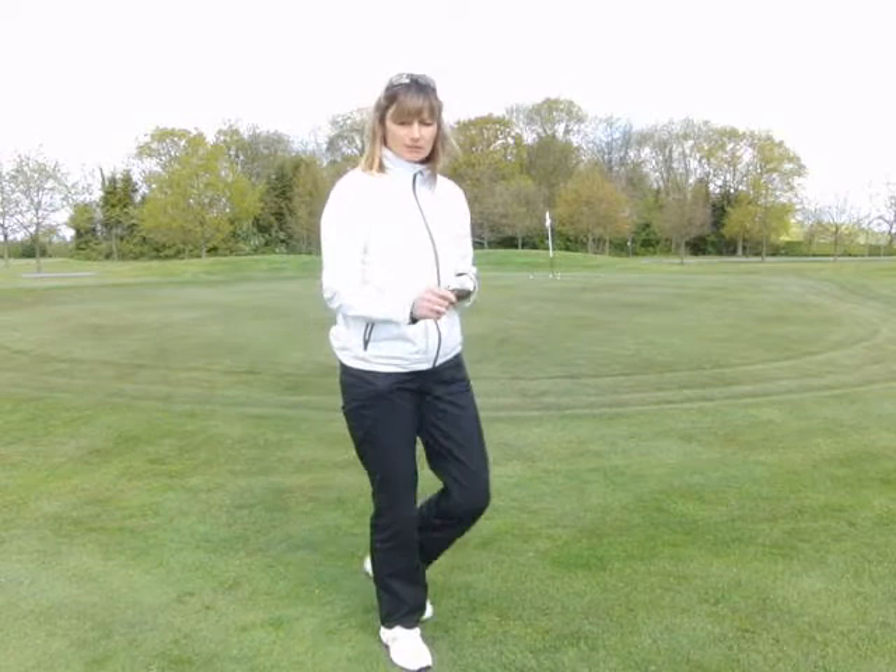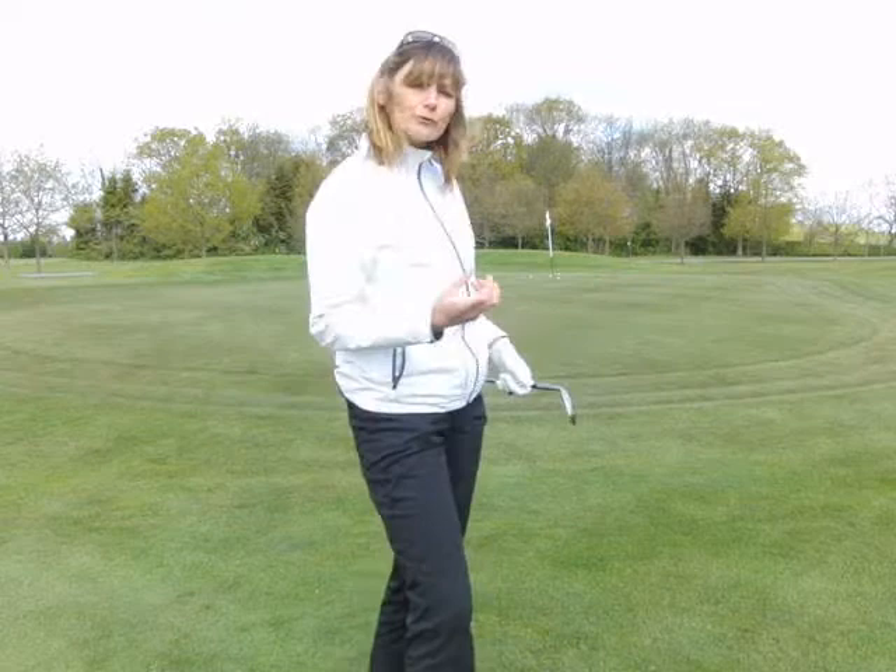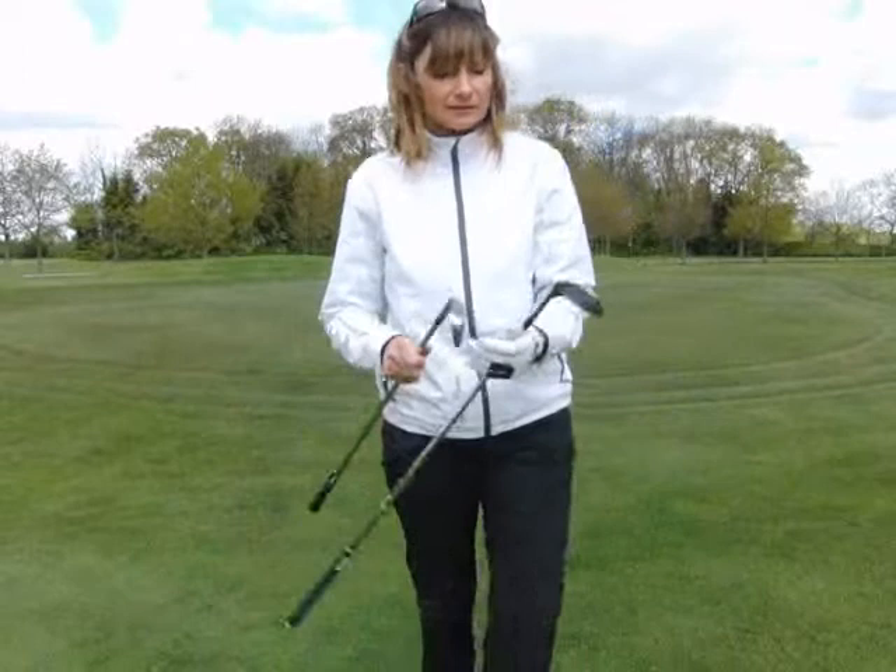So we've got a nice little shot there. Hopefully you can see the ball going up in the air, and it really gripped the green. So out of the two shots, for me, the seven iron wins hands down.